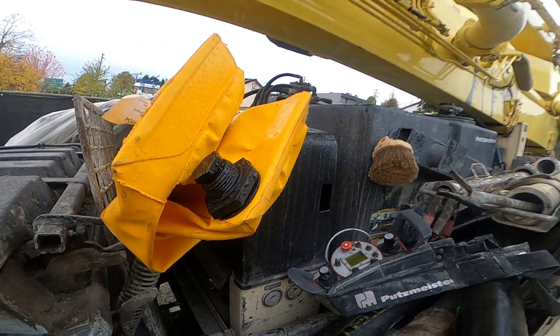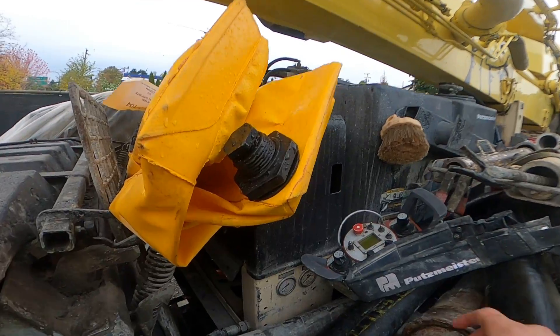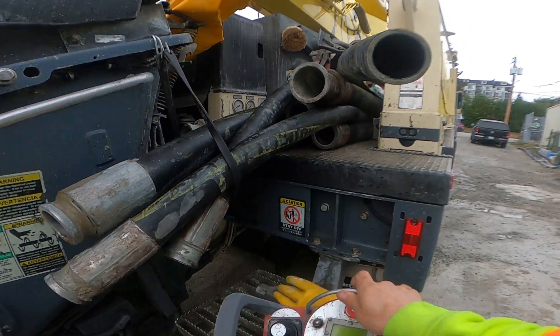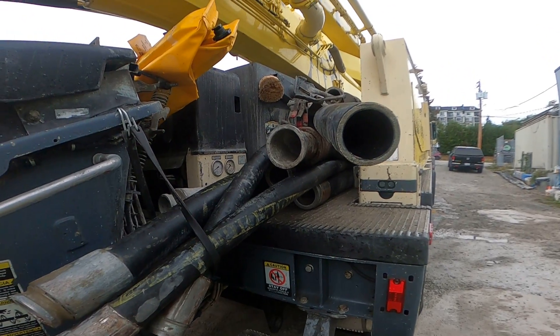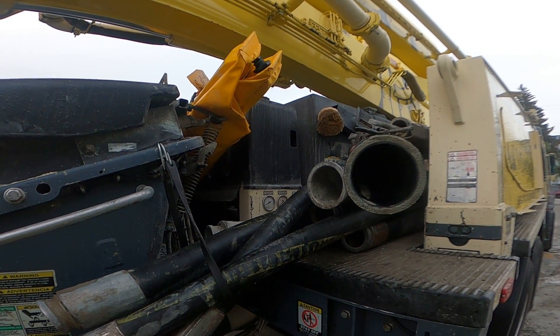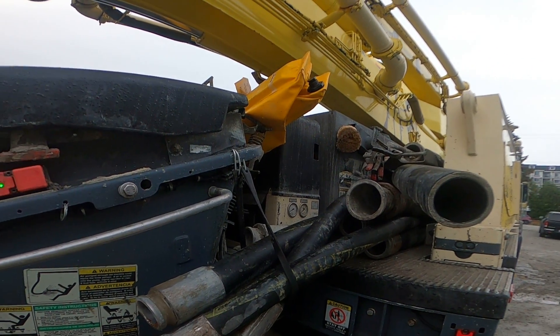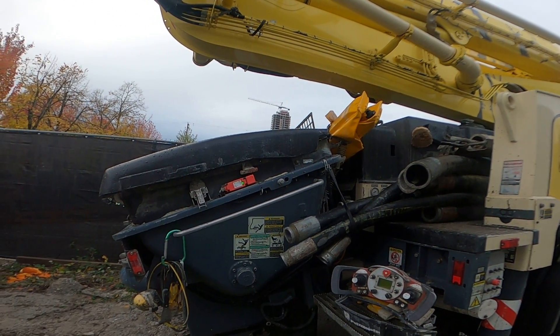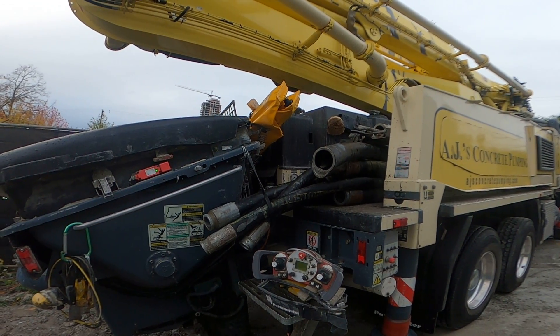That's probably going to be a whole separate video in itself — charging the accumulator. But on the Putzmeister pump, that is how we check our accumulator charge pressure. Very simple, very easy. Keep on top of it, otherwise you won't notice that it's low until it starts to give you problems pumping on site, and it's nice to not let things get to that point.